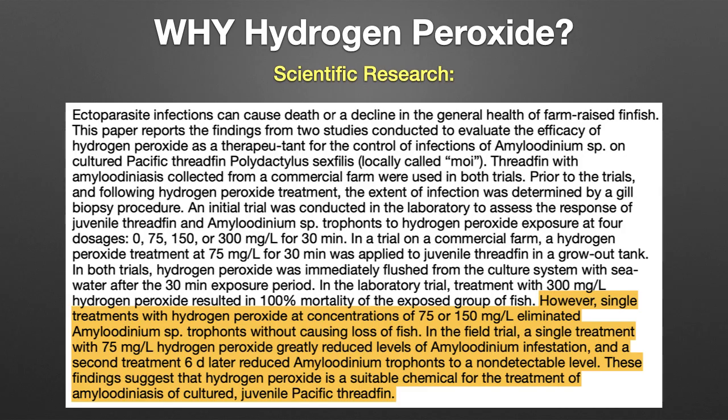Why hydrogen peroxide? It all started when I read a study regarding the use of hydrogen peroxide to treat marine velvet disease in Pacific Threadfin. The abstract of this study can be seen on the screen. The highlighted part basically states that a 30-minute hydrogen peroxide bath at 75 or 150 parts per million will greatly reduce infestation levels.